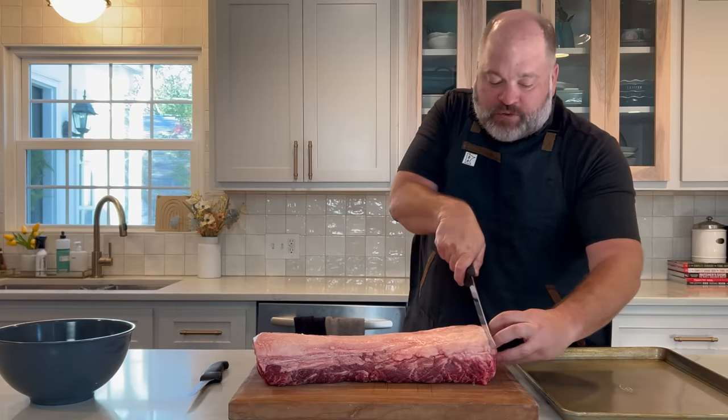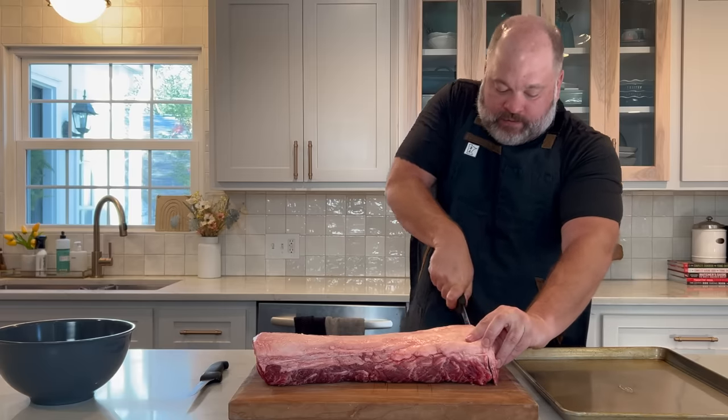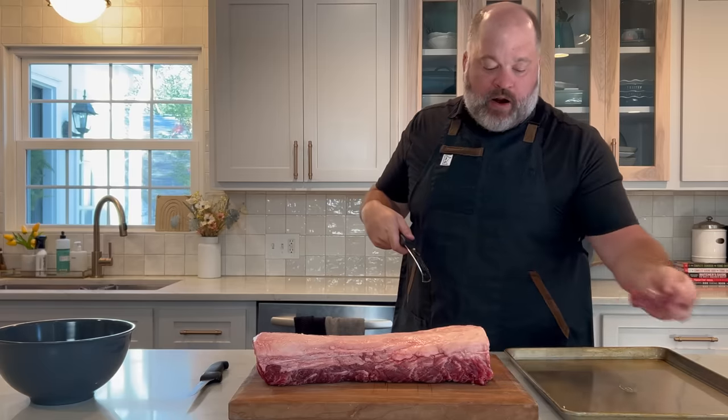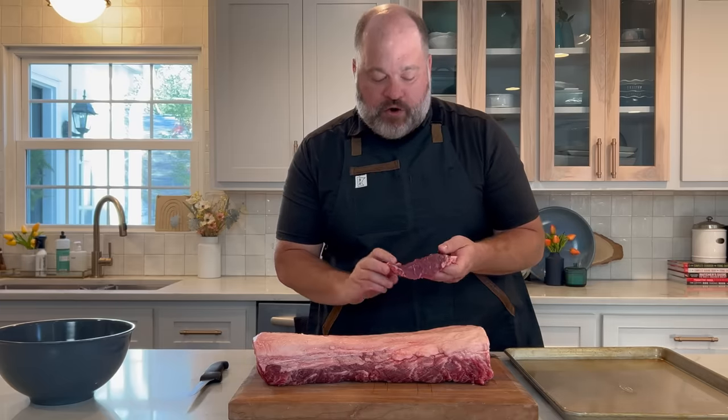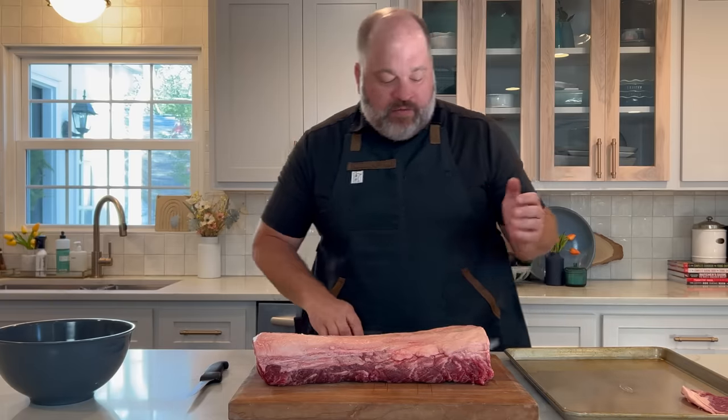We're going to start from our rib end. That first cut, we're going to square it up — just take our knife and take a little edge right there to square up the strip loin and get nice straight edges for our New York strips. What do we do with this trim? Of course we're going to eat it — put it in a hot sauté pan for a quick lunch or snack. The butcher snack, I always call it. Now we're going to start cutting our strips.